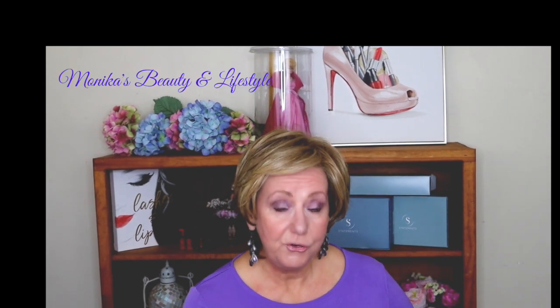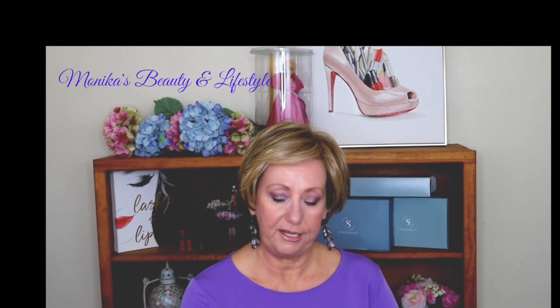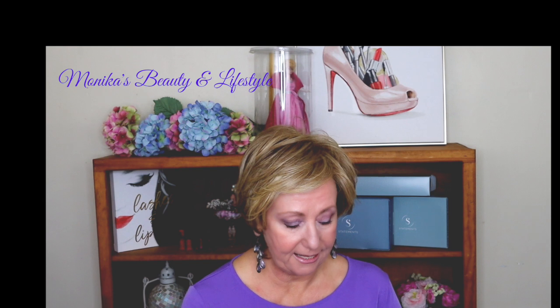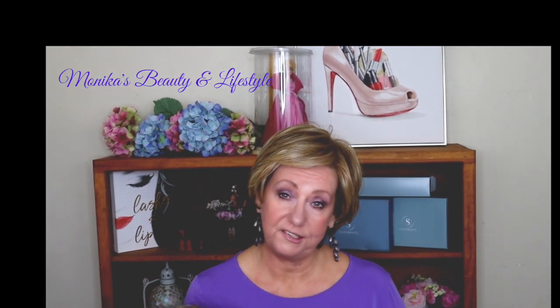Hi guys, it's Monica. I'm going to share with you a wig review, and this is actually one of the new releases from the wig company. The piece I'm going to share with you is from their Statements line.